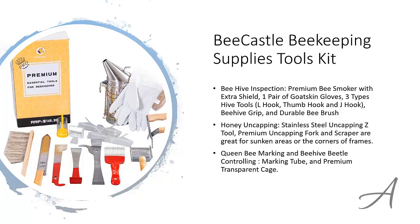To check out the full specs of the Bee Castle Beekeeping Supplies Tools Kit and check out its current price, you can go to bit.ly/beekeepingset. Here's a quick video run through of the tools in this set.